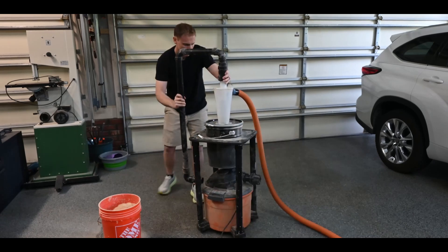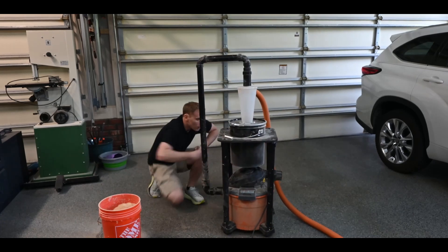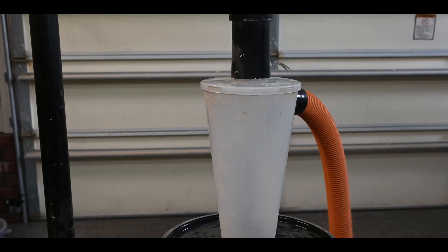Because I don't want to hack something together — I want a smart, powerful system that actually fits in my workshop. So I'm building it, and I want to hear from all of you what you think, and if this is the future of shop vacs.